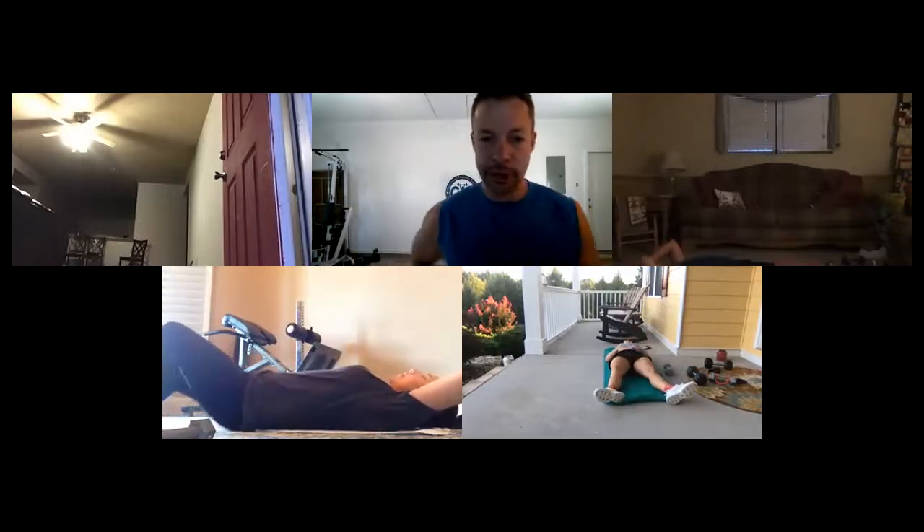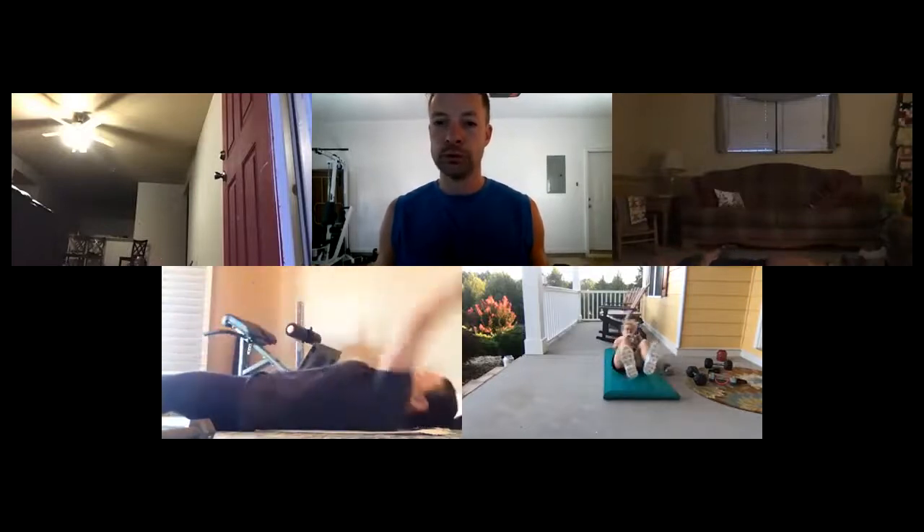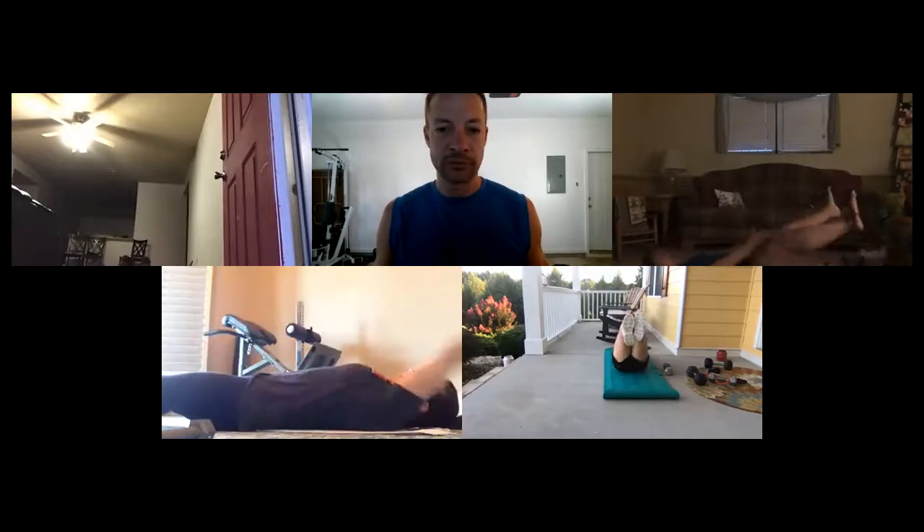Back to the scissor crunch — one more time on each. Ready, feet up, here we go: one, two, three — slide those legs out, closer to the ground the better — four, five, six, seven, eight, nine, ten. Good!